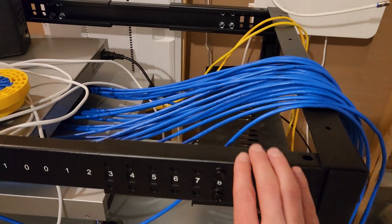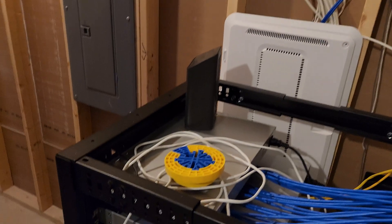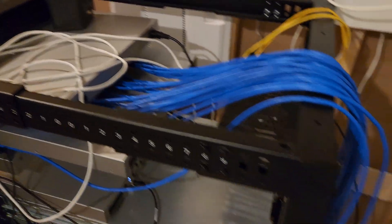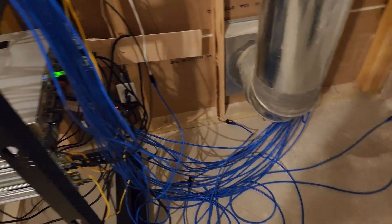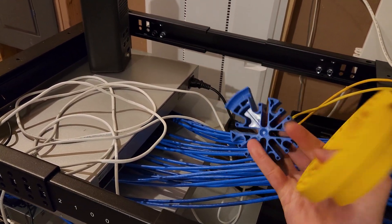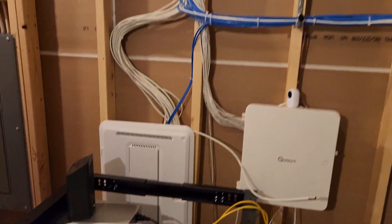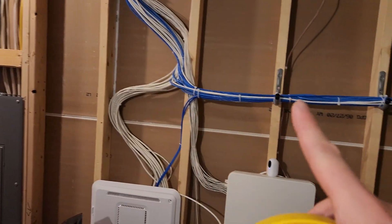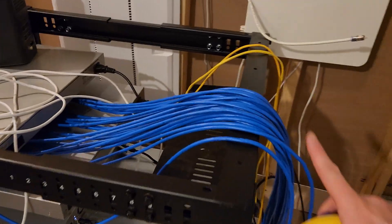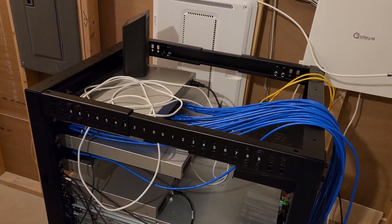We've got the shelf in and the internet's down — the modem is just sitting there. What I'm going to do while I'm unplugging everything is tidy up this bundle using something called a wire comb. You feed a bunch of the wires into it, close it back up, and comb them into one unit. That's actually how I got these bundles to look really uniform and nice, and I'm going to do the same thing here while I'm at it.